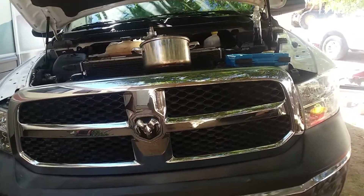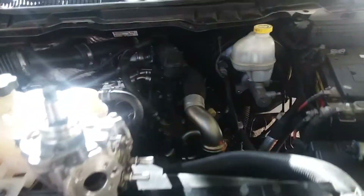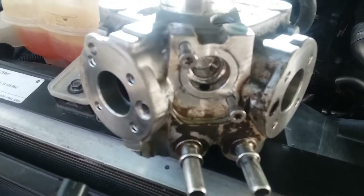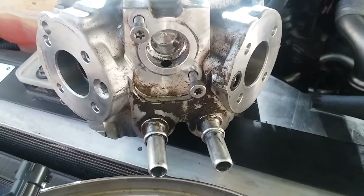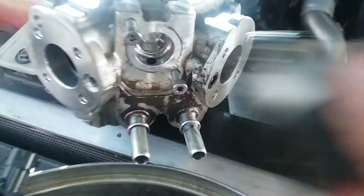This is my eco diesel that has been rebuilt. I got the motor in and then found out I have to redo the entire fuel system. The reason is this pump, the CP4 pump, gets aluminum in it. You can see aluminum down in here, and that aluminum goes throughout the entire fuel system — it goes everywhere.